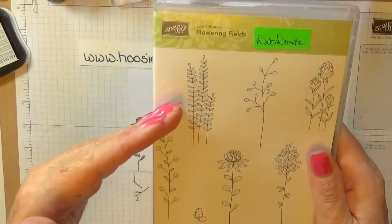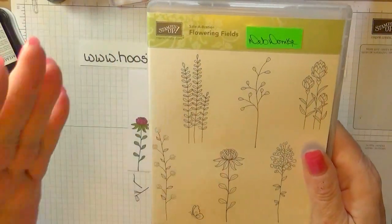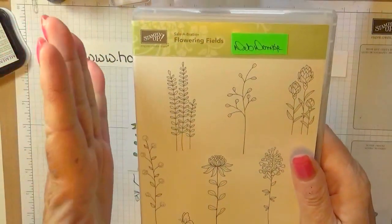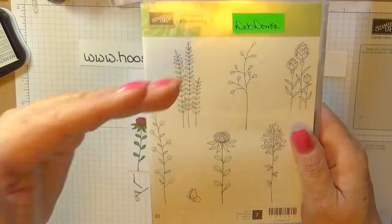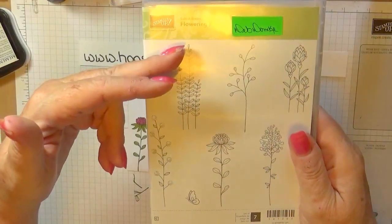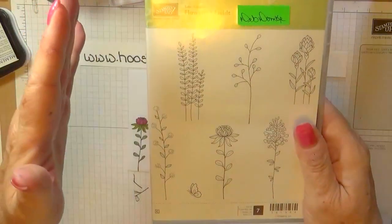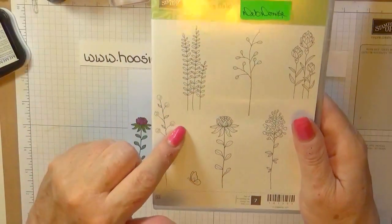It's only free until March 31st — next week, that's it. You can earn it by buying $50 worth of product, either through the Celebration Catalog, our Annual Catalog, or online on our Clearance Rack. As long as it's $50 before taxes and shipping, you can earn this stamp set for free.